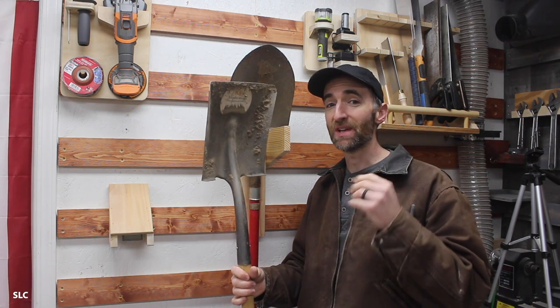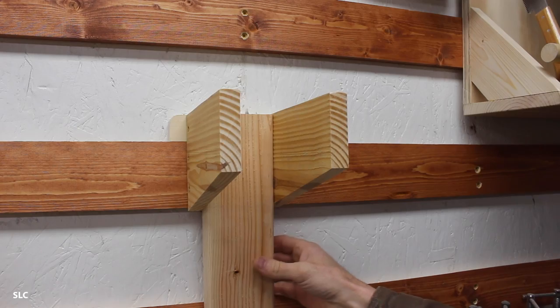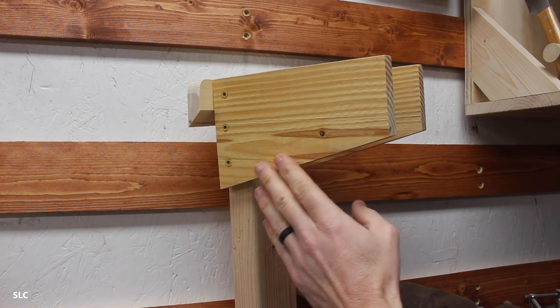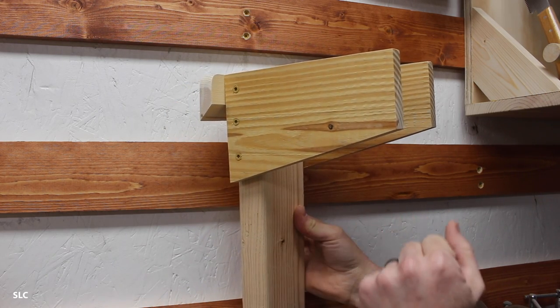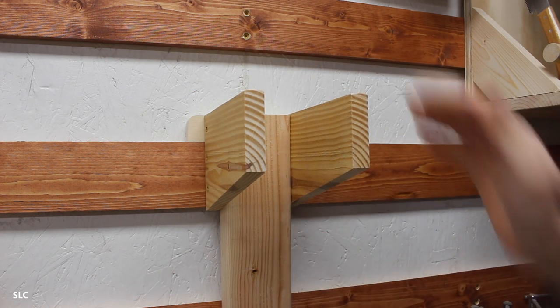If you have a bunch of hand tools like me, here's a great way to hang up some of your shovels. The design is really simple — I use a 2x4 as the back, and on the sides just some 1x material cut at a little bit of an angle to reduce some of the material weight. And a nice French cleat on the back. Overall, really easy.